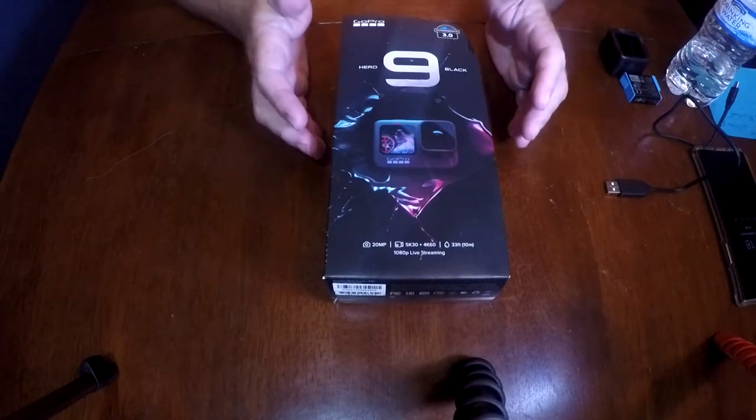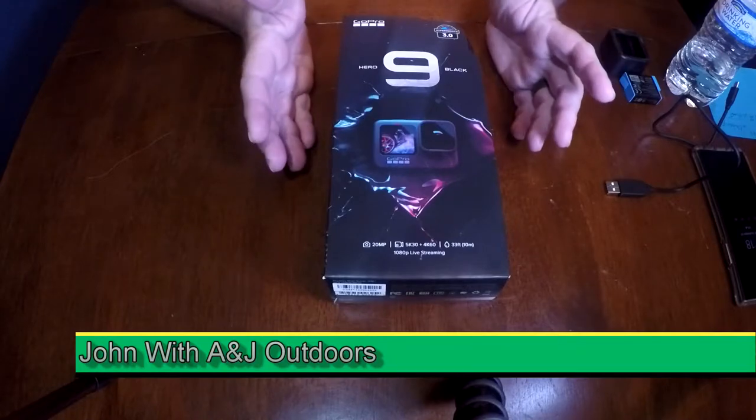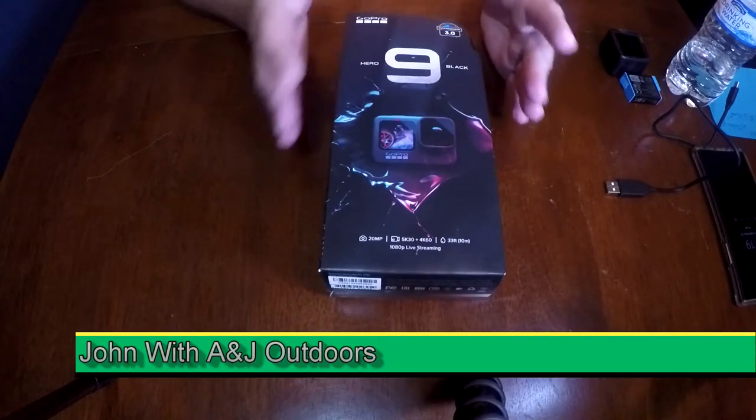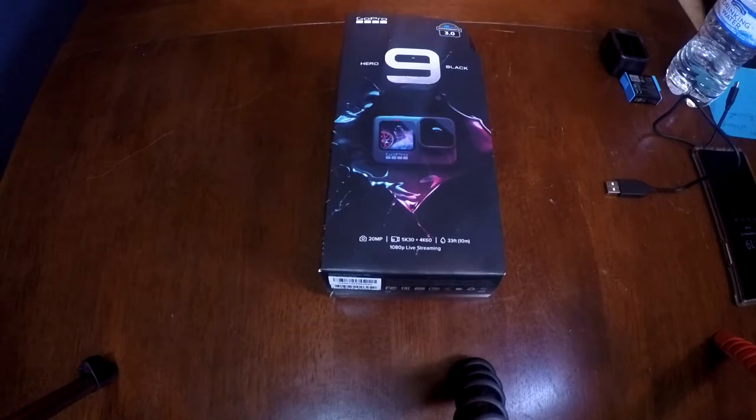Hey folks, John Anerjewski here with A&J Outdoors and today we're doing something a little different. We're doing an unboxing. Brand new GoPro 9. Many of you probably already know it's out there. Some of you already have it and know more about it than I do, but for those of you that it's new to, I figured I would share it with you.